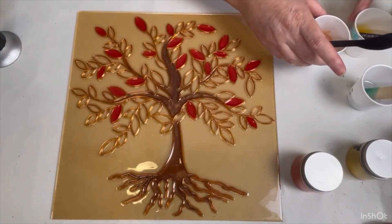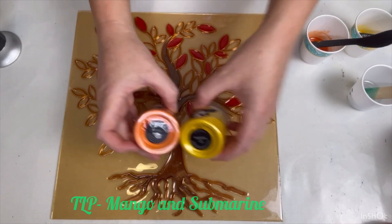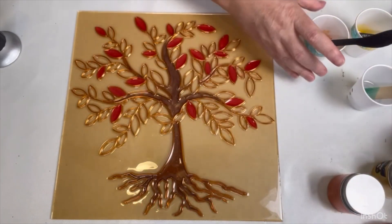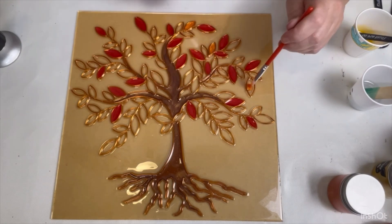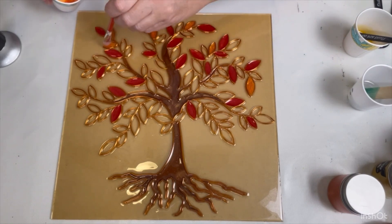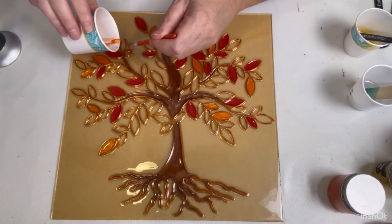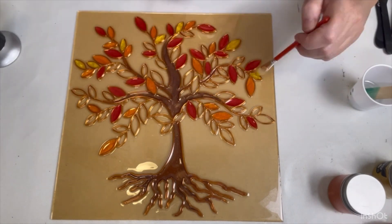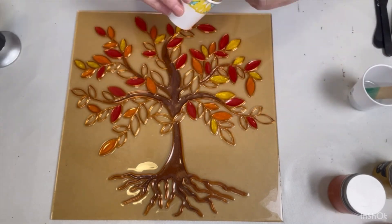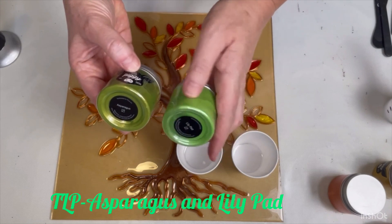Jumping back in with a couple of new colors here — using TLP Mango and TLP Submarine for my next day's worth of leaves. And here's my green for Donna.